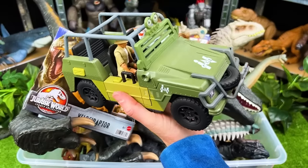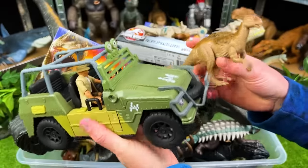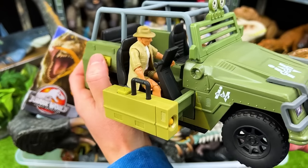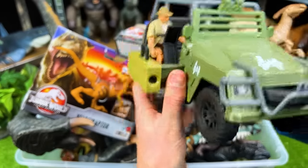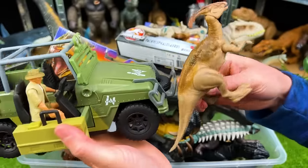Here is our Jurassic World Jeep and the Parasaurofilis. With this Jeep, there's actually a button you can press that shoots out the seat, and then you can see that there's a missile that it shoots too. This is a super awesome dino hunting playset.